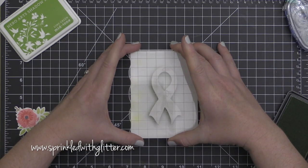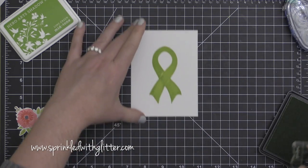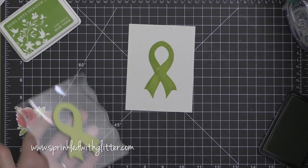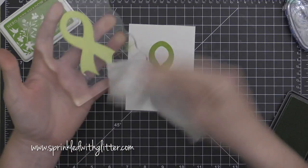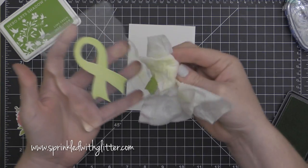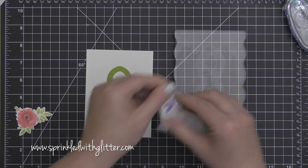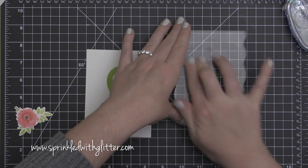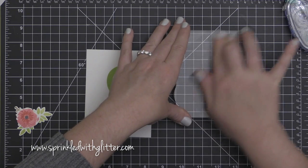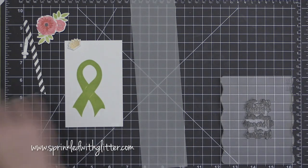Every time I use craft foam and a die as a stamp, I am super impressed at the results. You can clean this off and reuse it — I cleaned this off and created a second card using a pink ribbon. To get the adhesive off of your stamp block, just use one of the little alcohol swabs and clean it right off. It comes off beautifully. Alcohol swabs are a great little tool to have in your craft room.